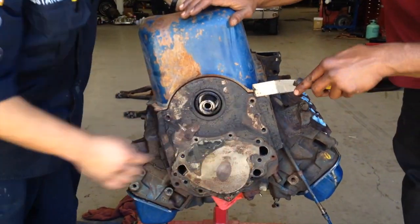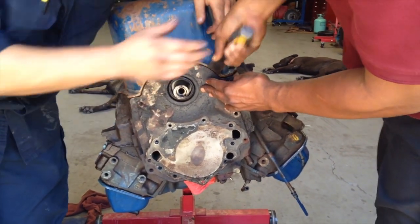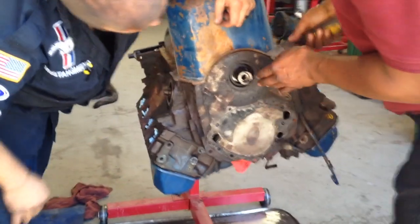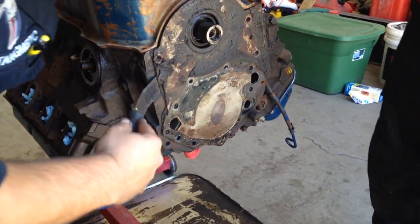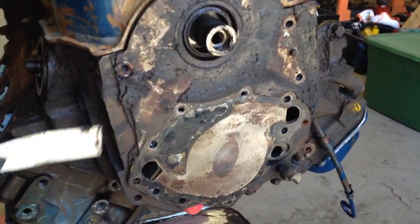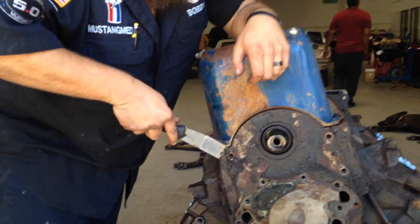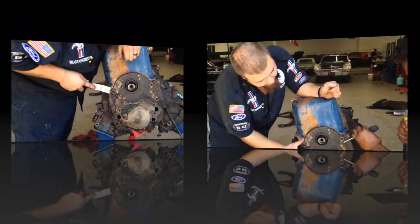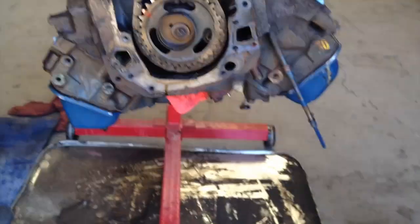You got something to pop this baby off with? They're always stuck on very hard. Get me something with a hammer. There we go — now we can check out this timing chain.